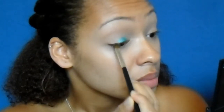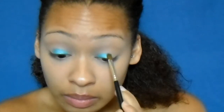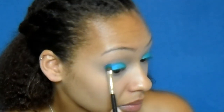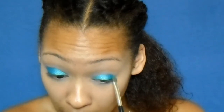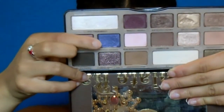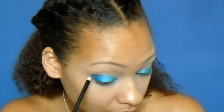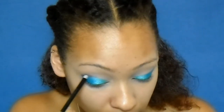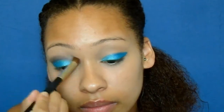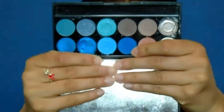I'm going back in with that same palette, taking that darker blue color and putting that on the outer corners of my eyelid, trying to wing it out a bit. Now taking my Too Faced Chocolate Bar palette and going in with that purple color on a little pencil brush, just blending out that color on the eyelid.